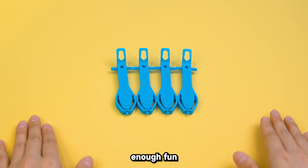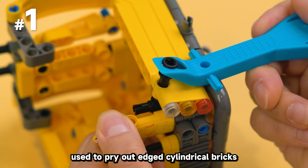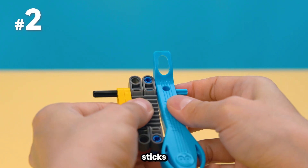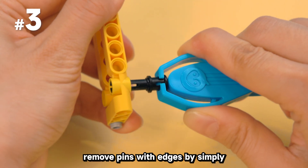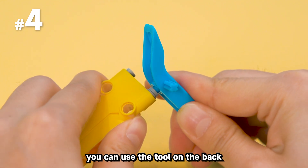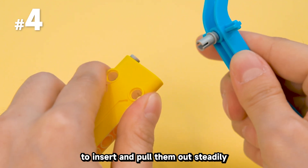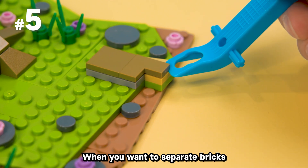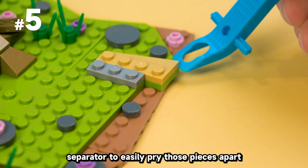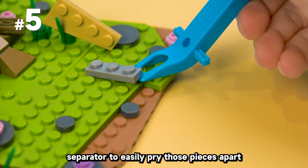Alright, stop — enough fun. Let's get serious. Here's what it's really made for: the round holder can be used to pry out bricks. The cross-shaped tools on the side make it easy to push out studs. You can easily remove pins with edges by simply holding it. For pins without edges, use the tool on the back to insert and pull them out steadily.